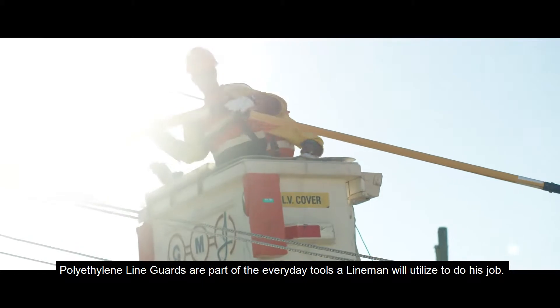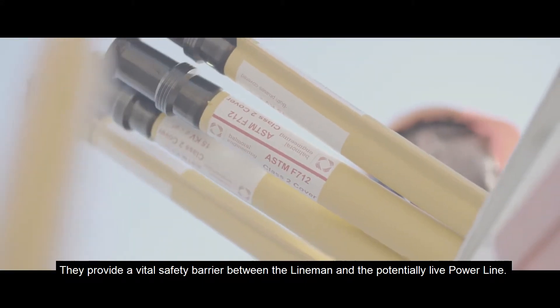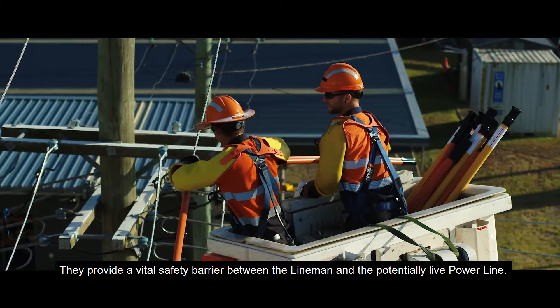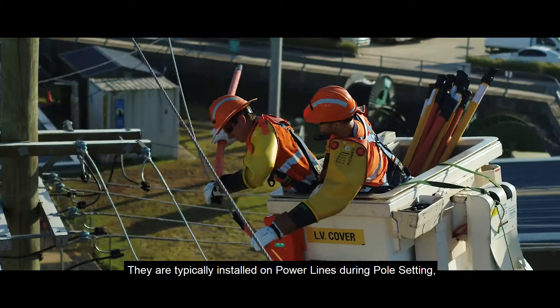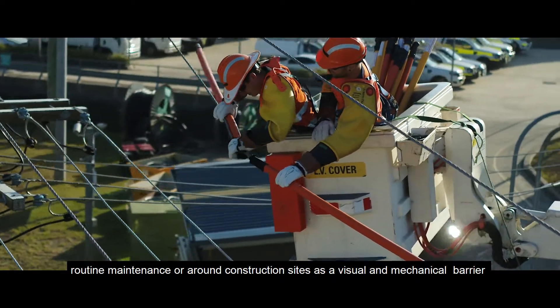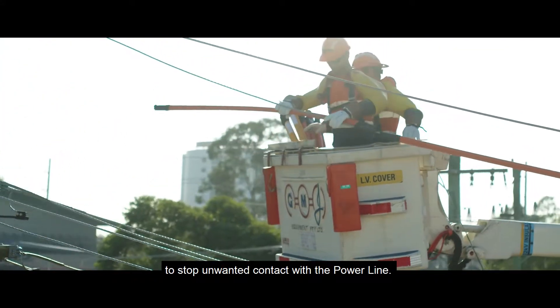Polyethylene line guards are part of the everyday tools a lineman will utilize to do his job. They provide a vital safety barrier between the lineman and the potentially live power line. They are typically installed on power lines during pole setting, routine maintenance, or around construction sites as a visual and mechanical barrier to stop unwanted contact with the power line.